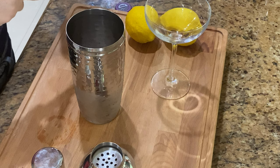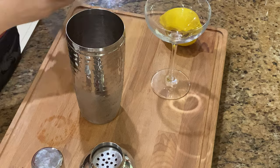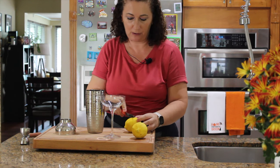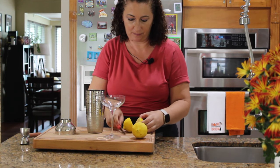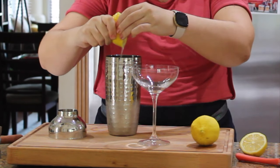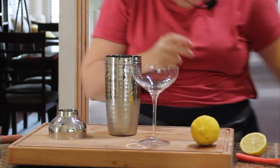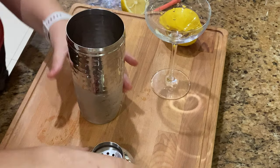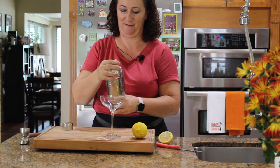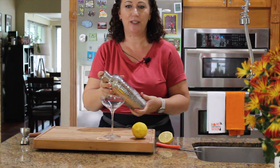I want to add a little bit of lemon juice — I'll just squeeze it straight into the shaker. Perfect. Let's shake this for about 15 to 20 seconds.